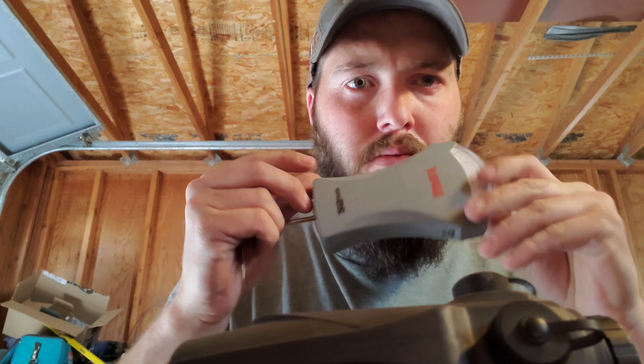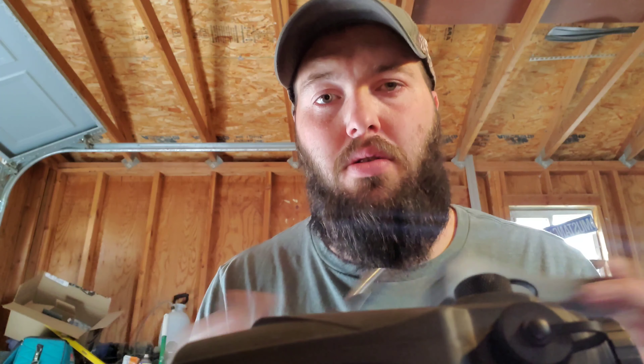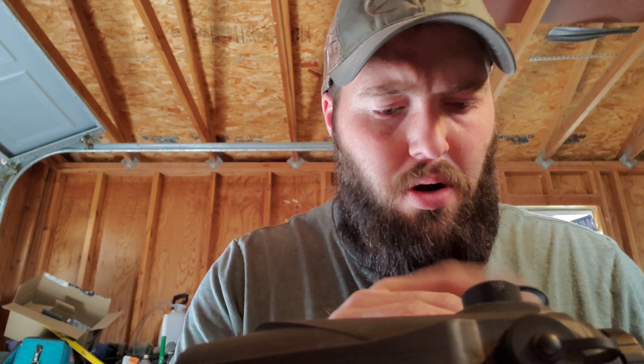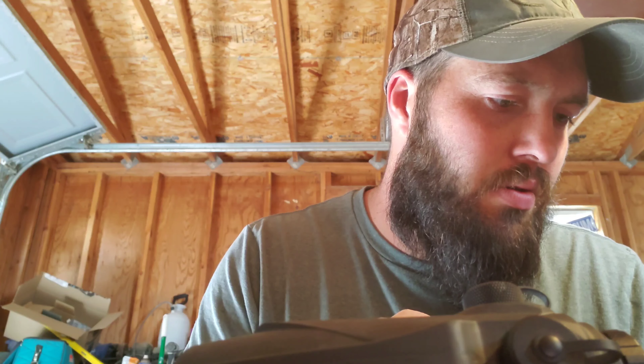Let's throw the redneck treatment on this bad boy — which is a fish scale. I know, I know — that's why it's called the Terrible Outdoorsman. But it works, it gets pretty close. I'm going to hook it toward the bottom of the trigger where I'd put my finger and pull. Two... three — she broke over right at three and a half pounds.